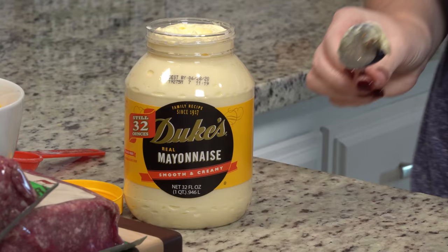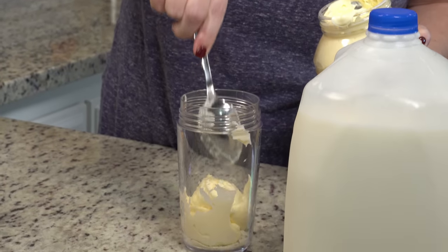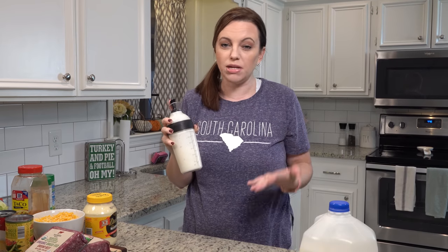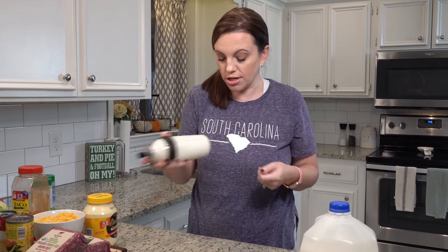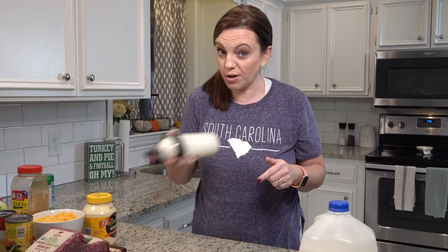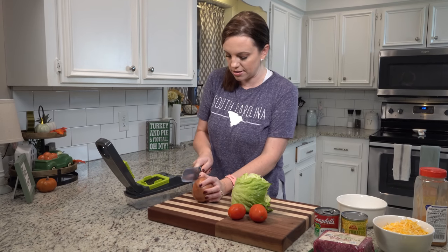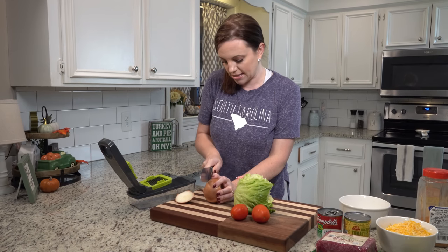I say homemade but I'm just using ranch powder — let's get this in the refrigerator because it needs to set up for about 30 minutes. I really love this new container — the one from the dollar tree leaked all the time, and I like to shake my dressing. This one does not leak at all — I have it linked in my Amazon store below. Before I get everything on the stove, I'm going to add onion to our ground beef. Celeste says she has a picky eater or two, so she doesn't add onion, but we love onion so I'm going to dice this up.